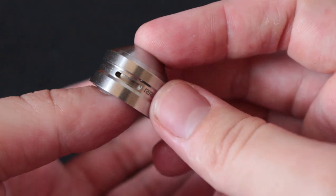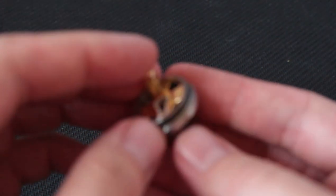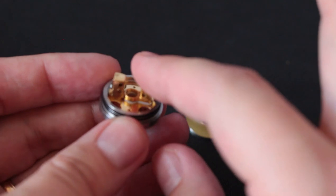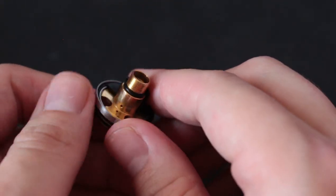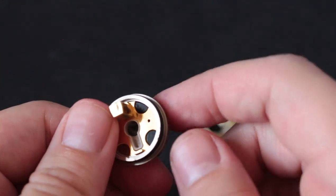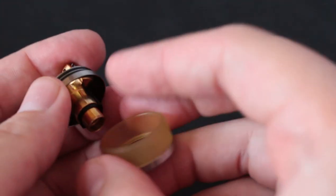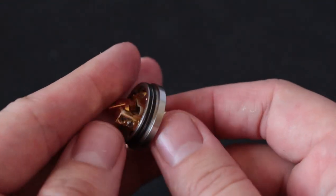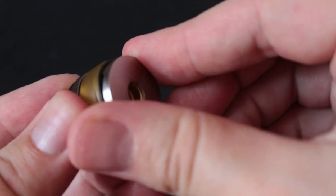One side is going to be blocked off and the other side open for airflow. Here you have the deck, with your positive post floating slightly above it. Looking at the bottom — this is the reason I wanted to take it apart. You have a single-sided blocker to prevent juice from leaking. You do have to take your 510 pin out to do all this, but even back then that wasn't a big deal. You have two sides where juice comes out, but one is blocked — I'm not sure if it was the most efficient way to make it single-sided.